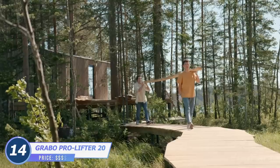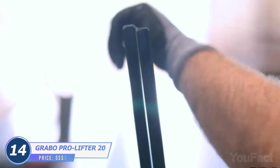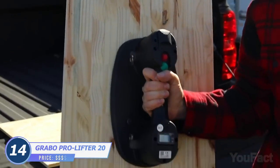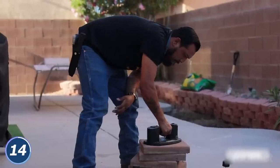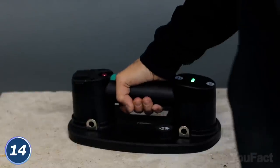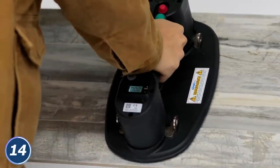Lifting some heavy materials like wood, marble, glass, and so on is pretty tricky and dangerous to your fingers. This lifter knows how to make your work easier, faster, and safer. The ergonomic design makes this thing easier to hold, which is good news when lifting around 375 pounds.